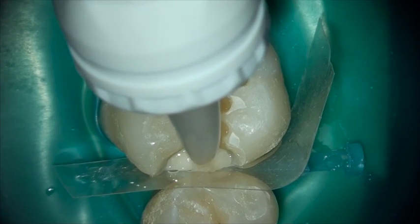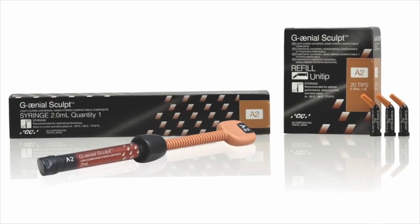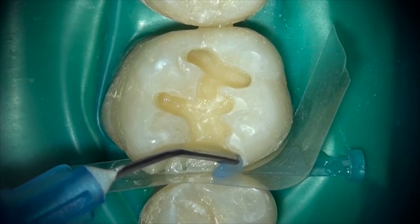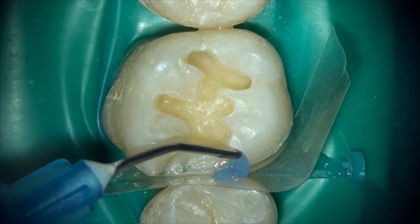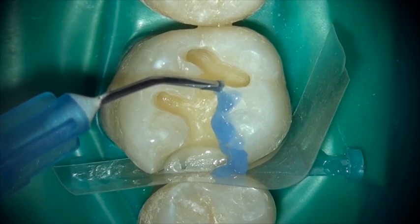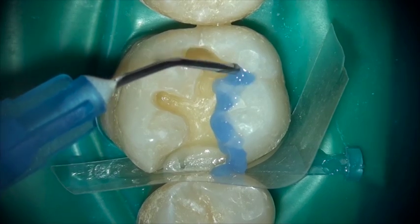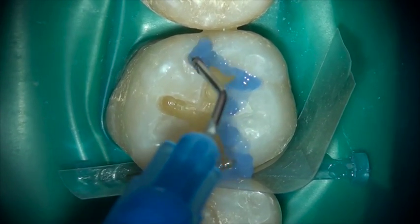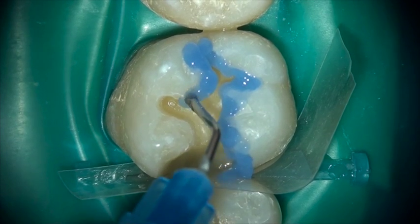We're going to use Genial Sculpt. It is a spherical nano-hybrid particle, specially coated — silanated coated spheres within the composite — that makes this an absolutely wonderful, sculptable, self-polishing, highly aesthetic composite restorative material with wonderful physical properties.